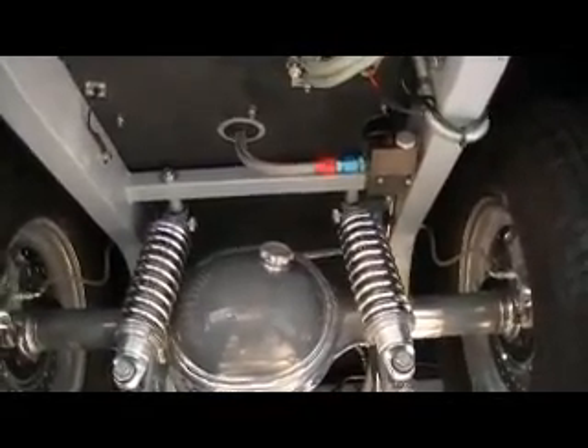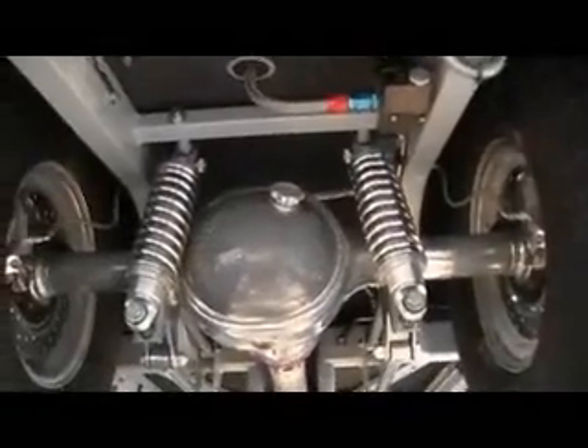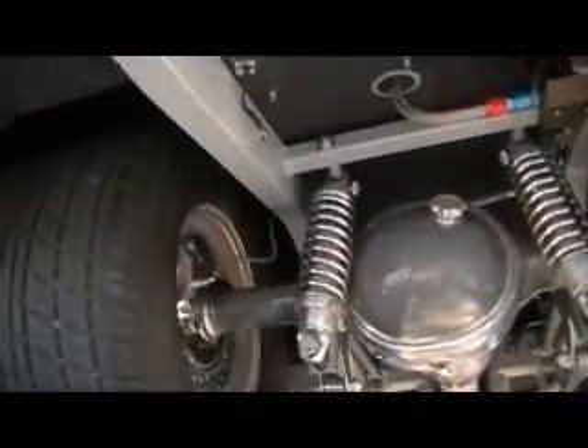This is Don's car from Performance Center. It's a 1941 Willys. If you're going to like the top side, we're going to show you the bottom side first.